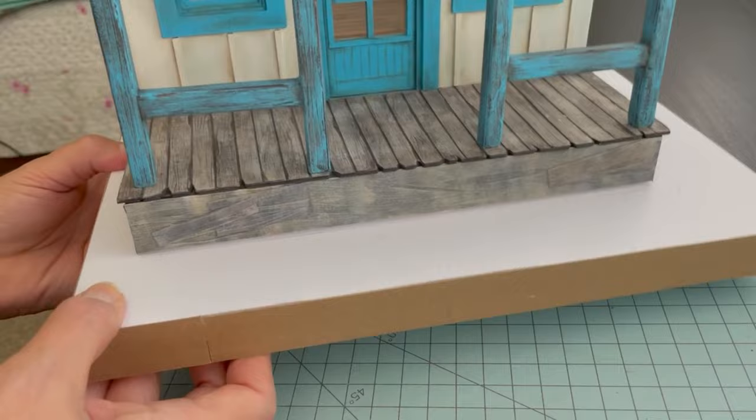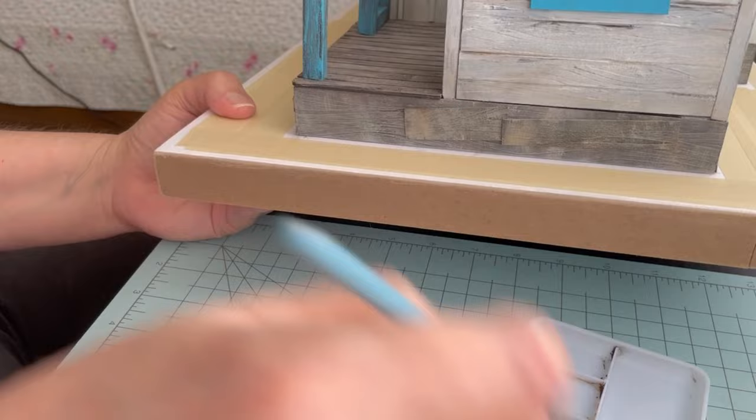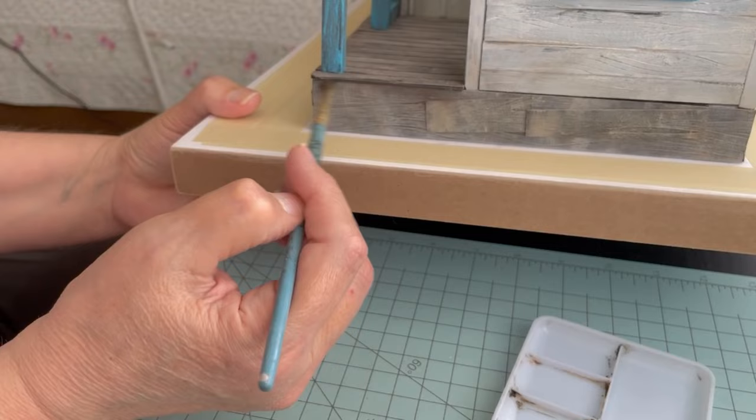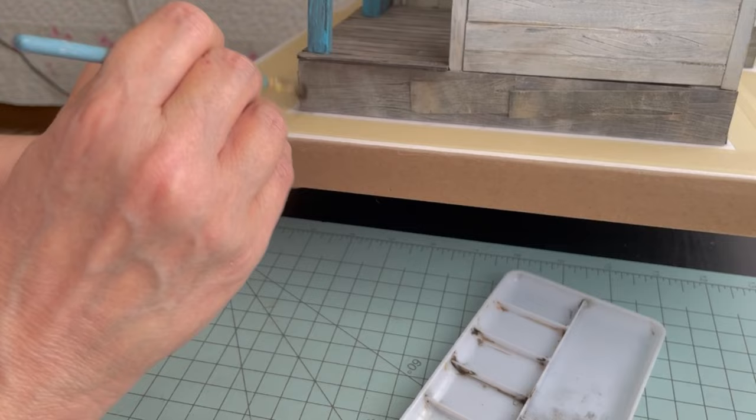I thought it needed some extra aging so I took the black and brown chalk pastels and I'm just adding some here and there, heavier in some areas. I know it's probably not very authentic for the old west to have skirting on their buildings, but it's my little world and I had to do something to cover the white. I'm pretty happy with the way it's turning out — it's turning out much better than I thought it would, the foundation.